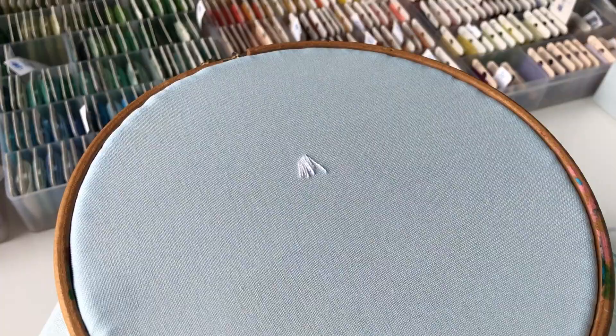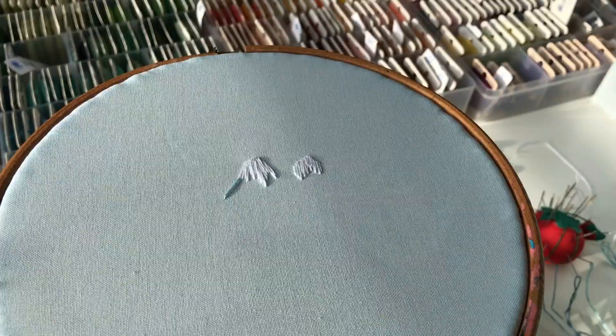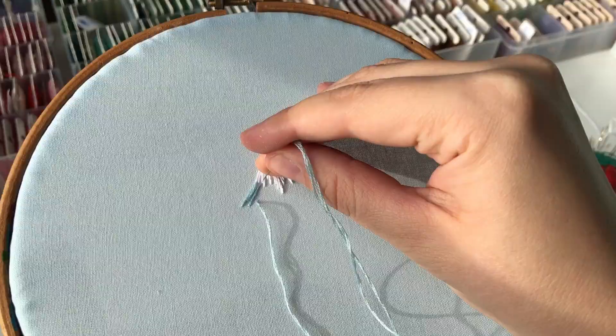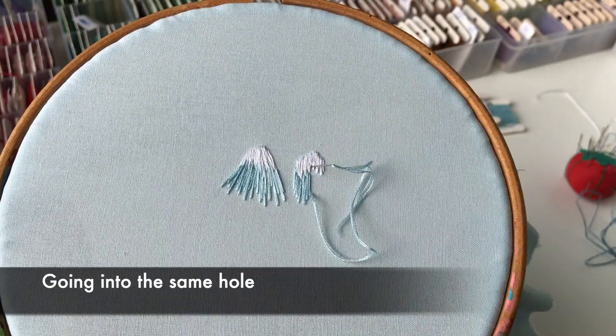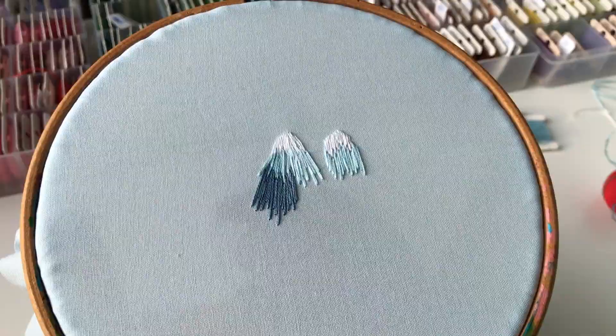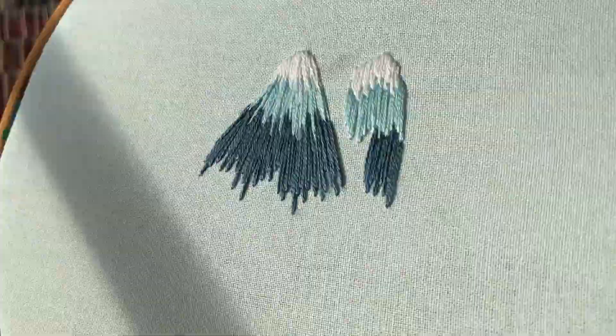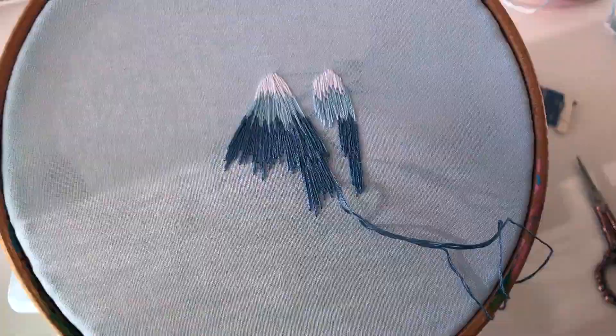Classic long and short stitch — here I'm going through the previous stitch, and here into the same hole. Again with split. Colors blend better if your stitches have different length.